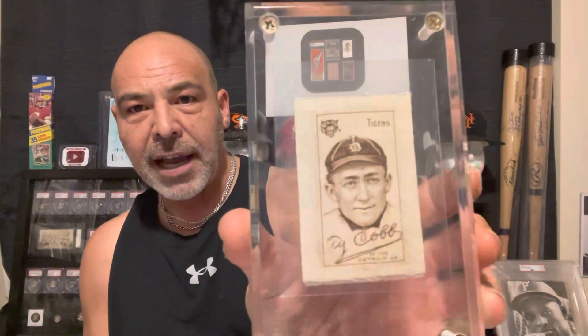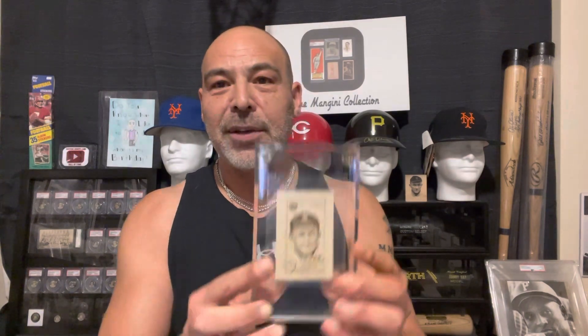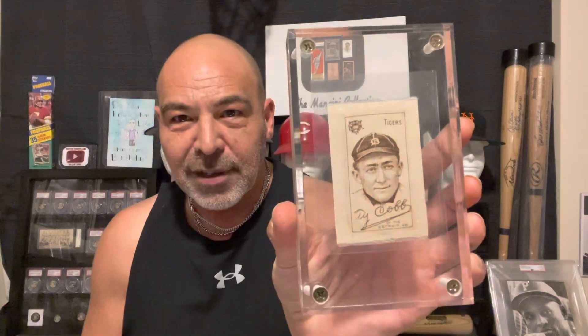They used the same image, if I'm not mistaken, for all of them that they used on the T205 cards. Here's the Ty Cobb. I like to use these old school lucites — they just present so well. It's not like you can damage the silk, so I like to use these for silks, stamps, and flat papery items. I just think they look really fantastic. Very museum quality look to them.